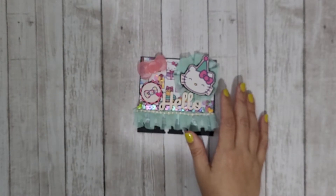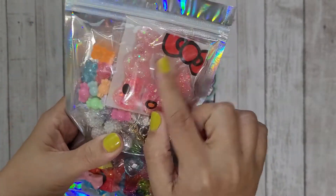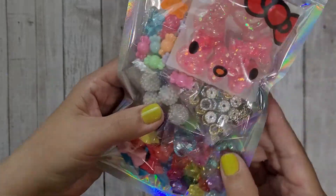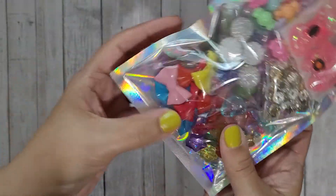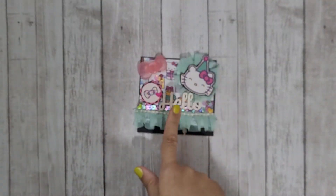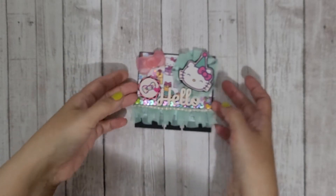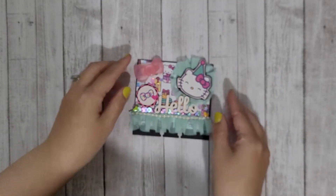I did bag up some beads for her — I added some resin pieces, some fun beads from my stash, some findings, and these pretty bows. I'm going to send this off to her. I'm also going to craft a birthday card from the same paper pad because I'm just loving this birthday-themed Hello Kitty paper.